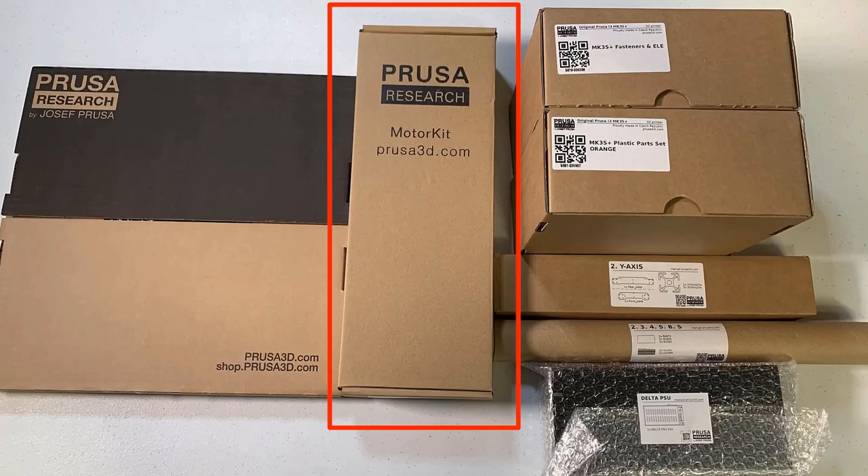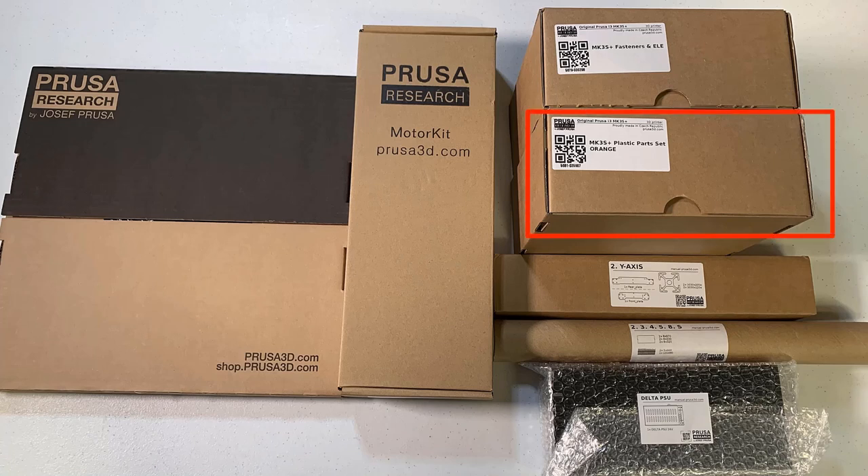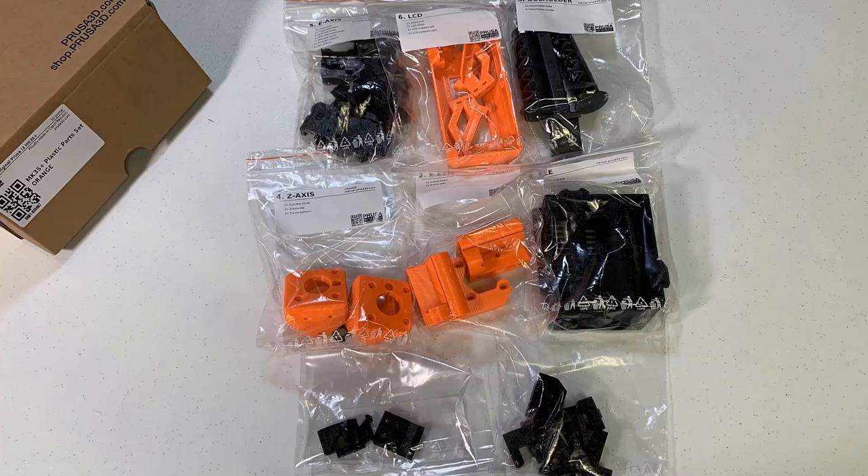In this motor box, we have five stepper motors — the X, Y, dual Z, and the extruder. This other box contains all the plastic 3D printed parts we need to assemble this printer.